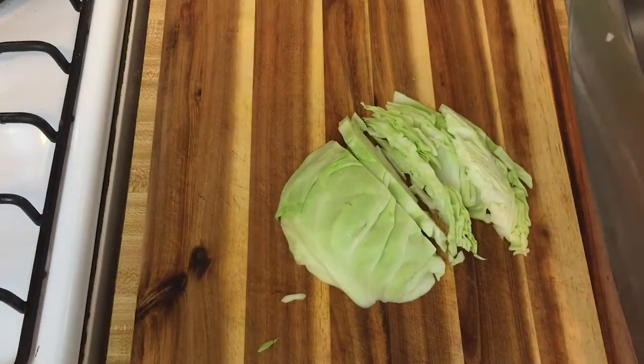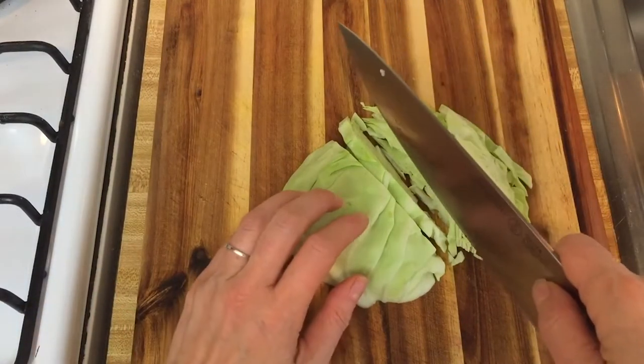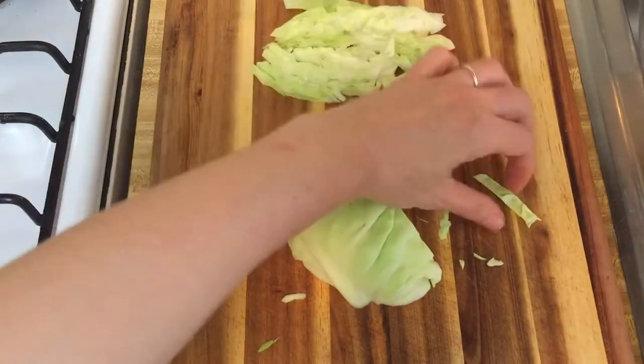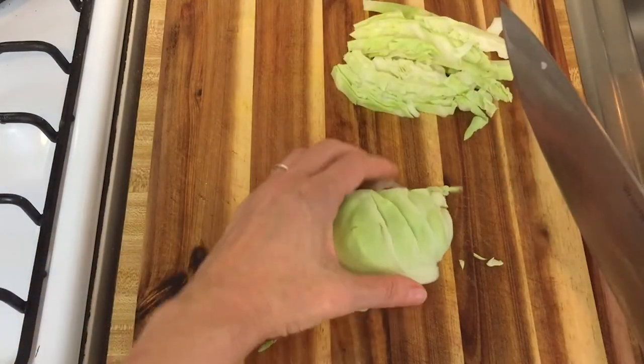You're almost using gravity with that circular motion. So if you needed to shred up a lot of cabbage for sauerkraut, for example, you could do something like that. You'll see me demonstrate cutting cabbage again in the sauerkraut video in this program, but I just wanted to give you a heads up on how to do this.